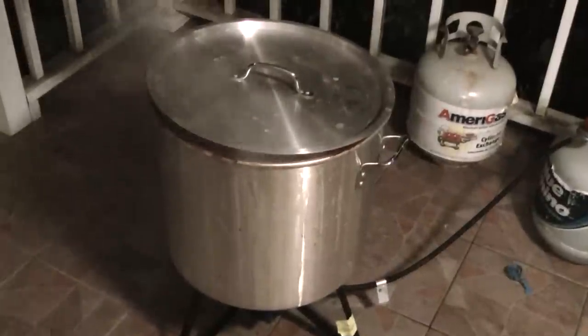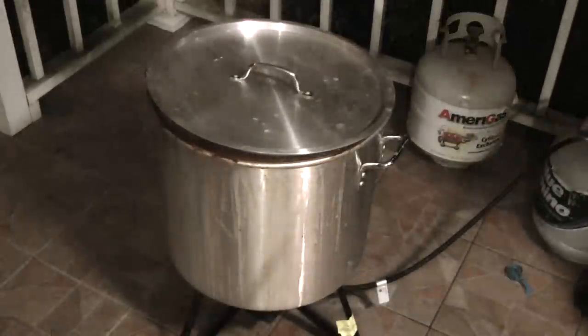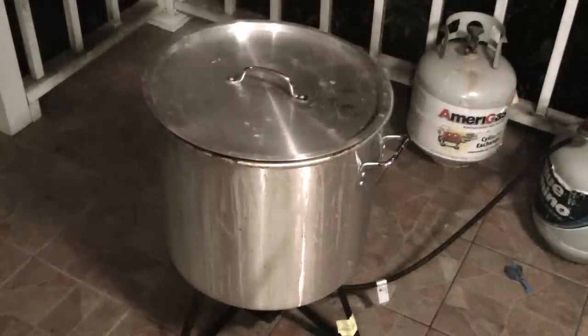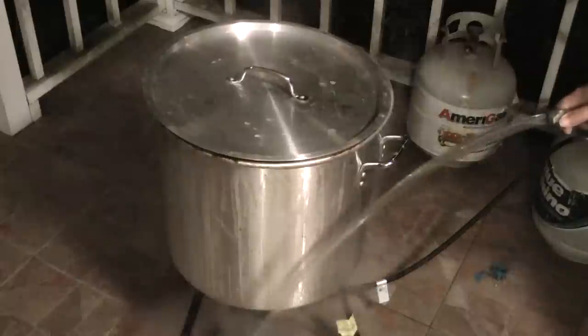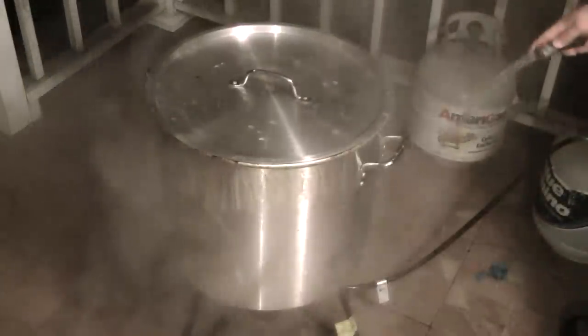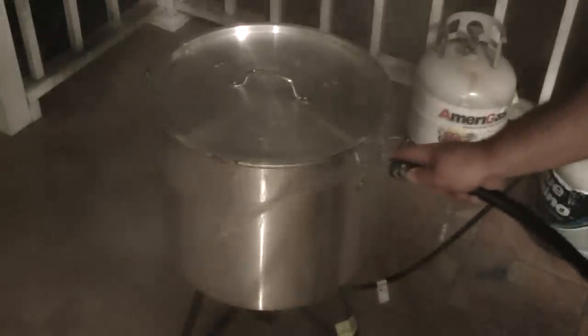Now that it's back to a boil, I'll let it boil for five minutes. After it's been boiling for five minutes, I'll cool the pot off a little bit. Because I don't put ice in my pot — I just use the hose and cool the pot off on the outside. When you put ice in the pot, it kind of dilutes the seasoning. So I just cool the outside of the pot where it doesn't affect the seasoning inside.